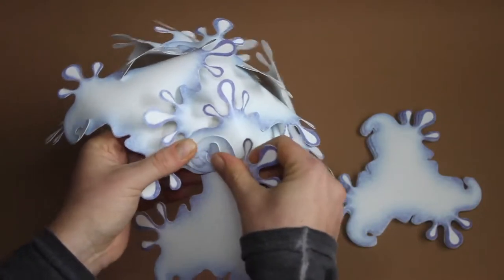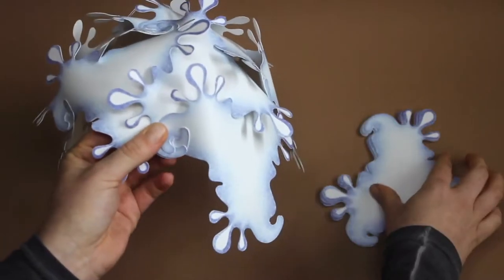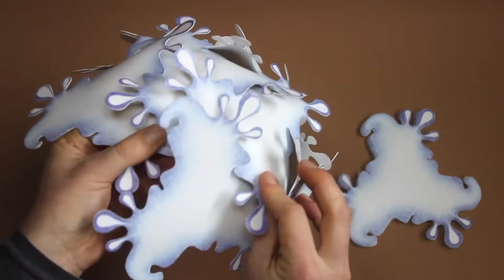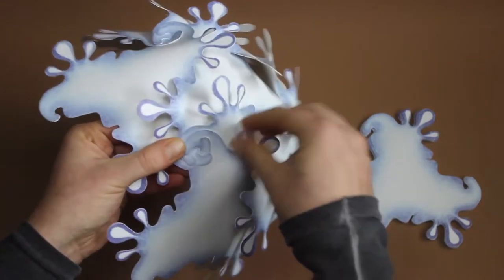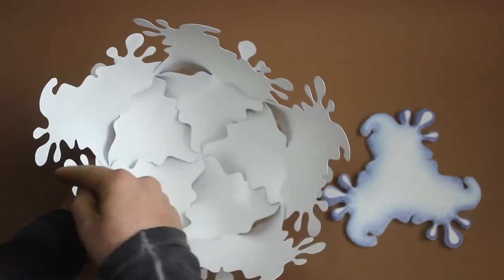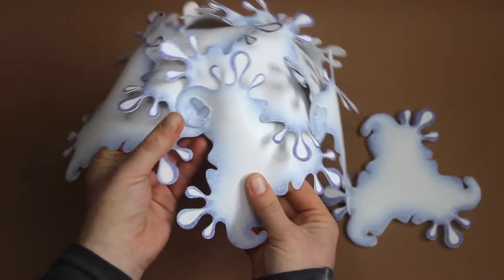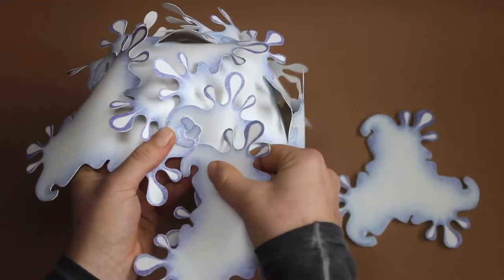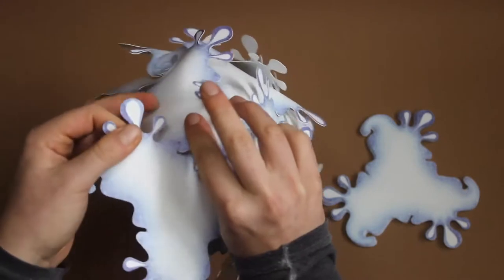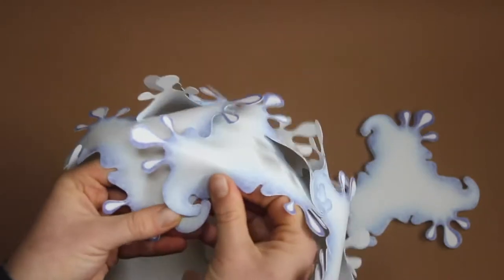And the hook from below. Here we take out the drops again, the entrance and the hook.